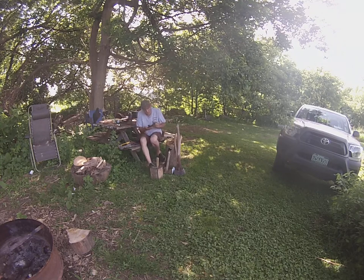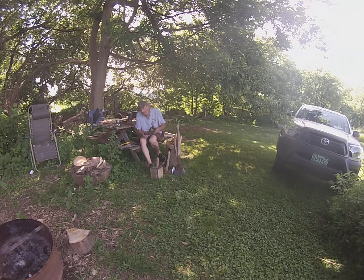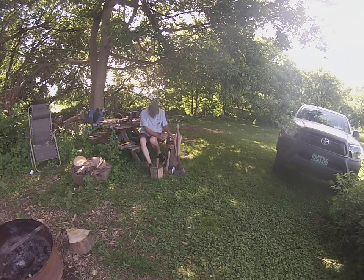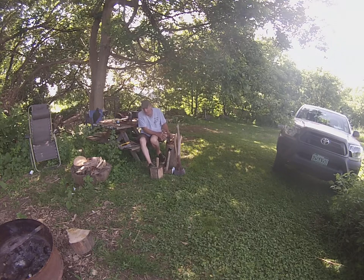I bought this number 4 plane because I like them. I wasn't going to collect them, and I'm starting to. But I'm not sure I'm going to continue — I don't need a whole lot of planes.